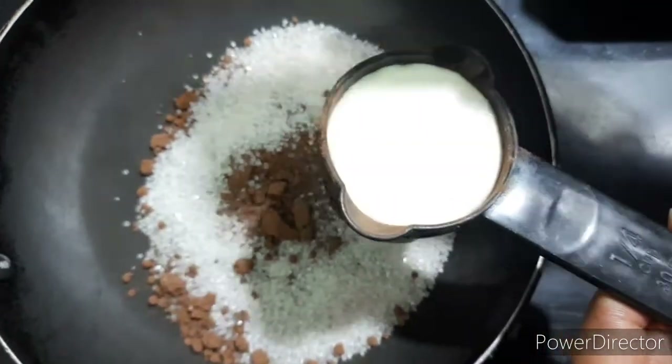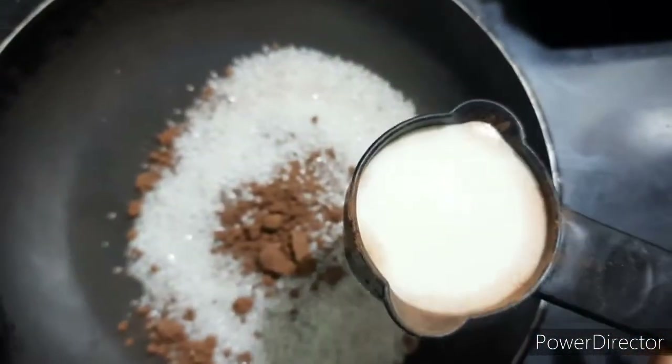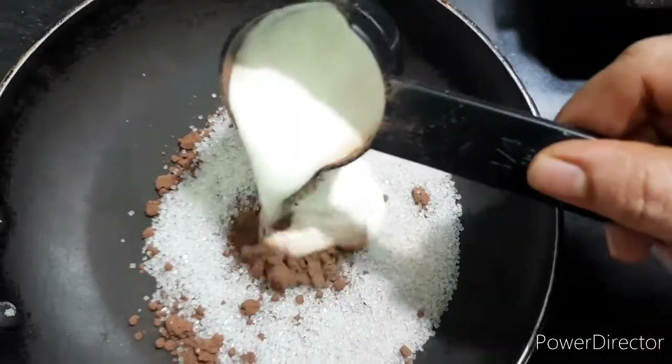I will add fresh cream to the pan. I will also add water to the pan.